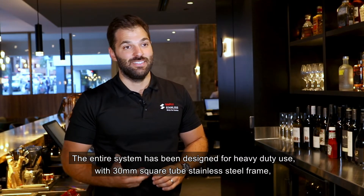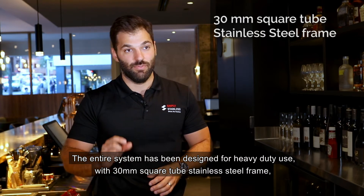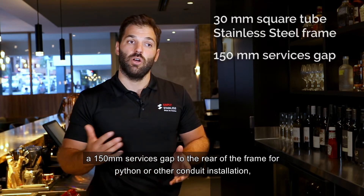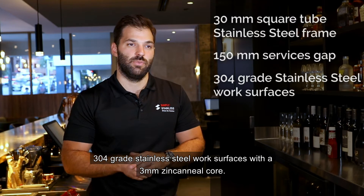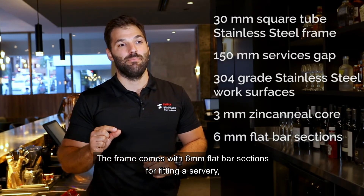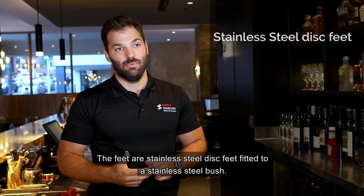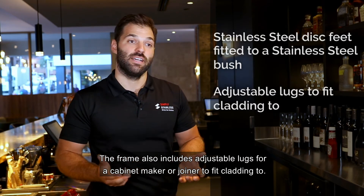The entire system has been designed for heavy duty use with 30mm square tube stainless steel frame, and a 150mm services gap to the rear of the frame for python or other conduit installation. 304 grade stainless steel work surfaces with a 3mm zinc anneal core. The frame comes with a 6mm flat bar section for fitting a servery which sits above a 200mm upstand. The feet are stainless steel disc feet fitted to a stainless steel bush.